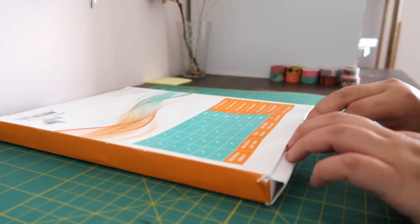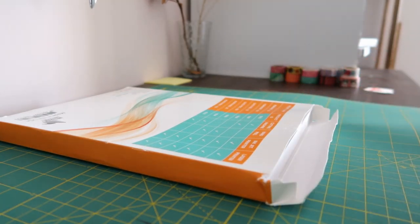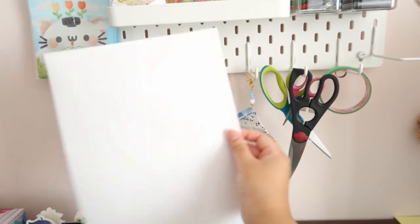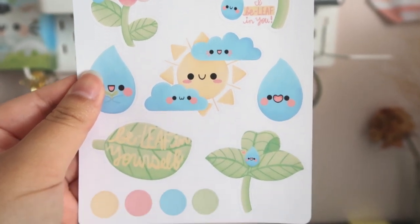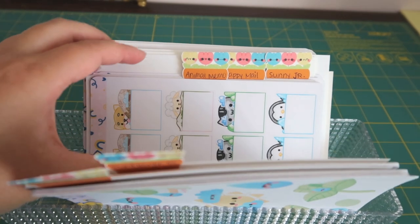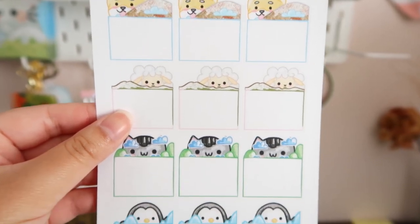Standard sticker paper is like your standard printing paper. It's thin, it can tear pretty easily if you're not careful with it. It's also not waterproof, so if you're using this, make sure whatever you're designing is for dry surfaces. People like to use this to make stickers for journals, agendas, planners, and so on. It's especially good for stickers that you can write on, such as to-do lists or memos.